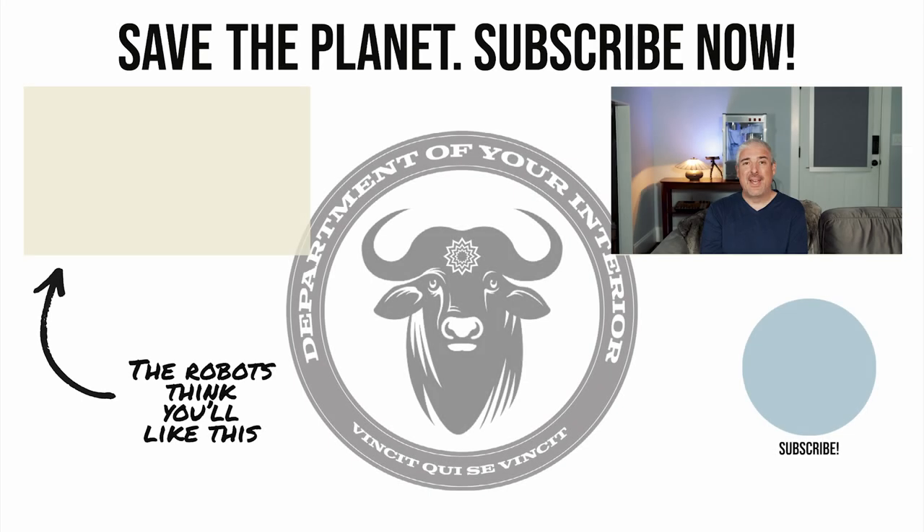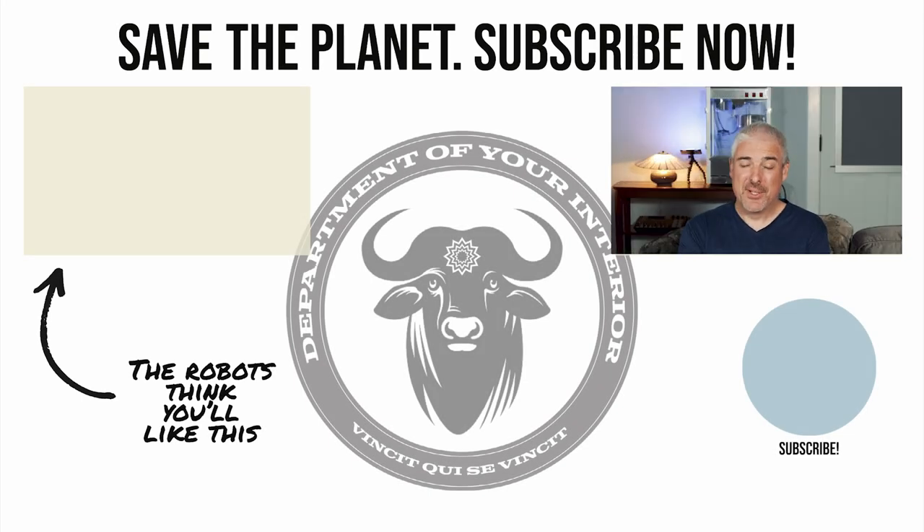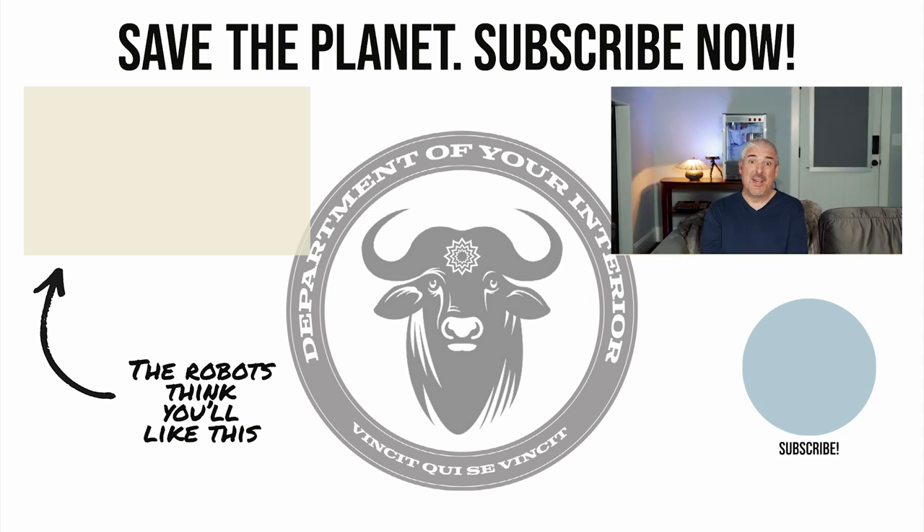Ever wonder why every talking head on YouTube asks you to hit the like and subscribe button at the end of their video? Because we're living in a computer simulation and our benevolent robotic overlords get just a little bit of energy every time you hit that like. So do me, the rest of civilization, and our benevolent robotic overlords a favor — hit that subscribe, be kind to each other, keep living your simulated dreams.